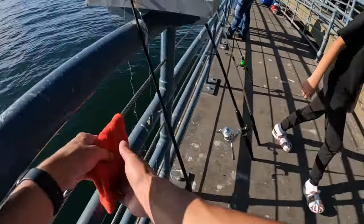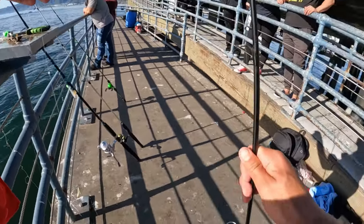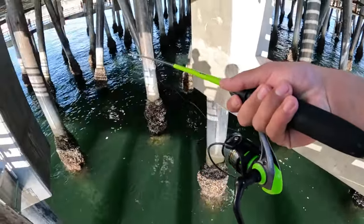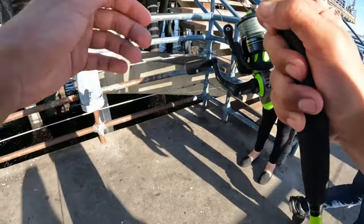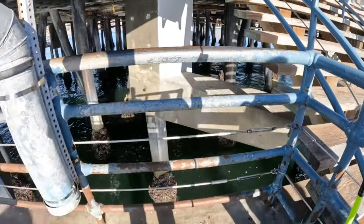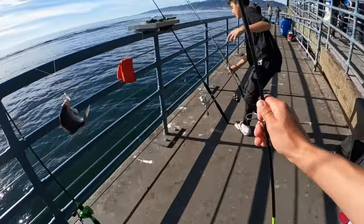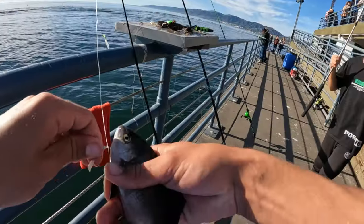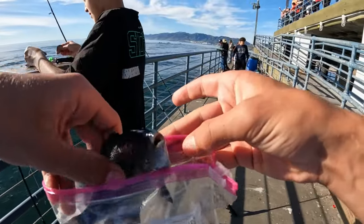Now that we know they're biting, we're gonna catch a bunch more. Watch out - yeah, they're biting like crazy! Open that one, they're not going anywhere, trust me. Ever caught one of these things? No? I'll put you on it right now. After they die they still wiggle a little bit.